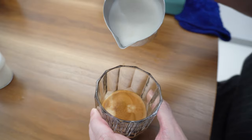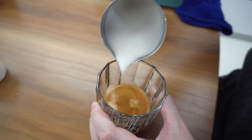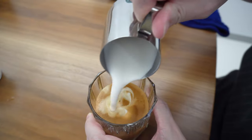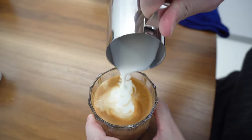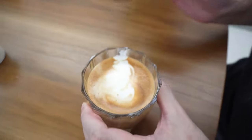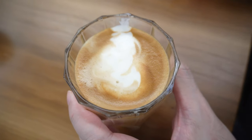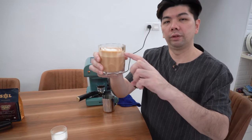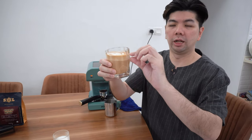Let's see if any latte art can be done by a noob like me — I think it can. The froth is actually quite thick, not bad. Looking at the froth ratio, it's actually very good. It's a bit thick, but this is the first time using this machine so it's not too bad. For a latte, the perfect froth should be about one centimeter. Let's try the coffee.